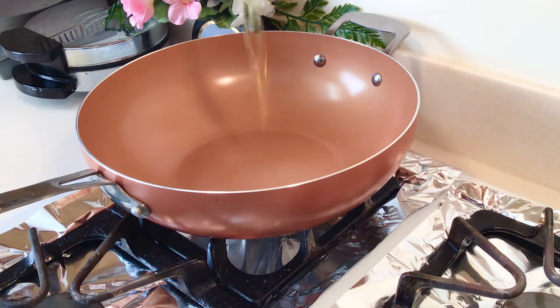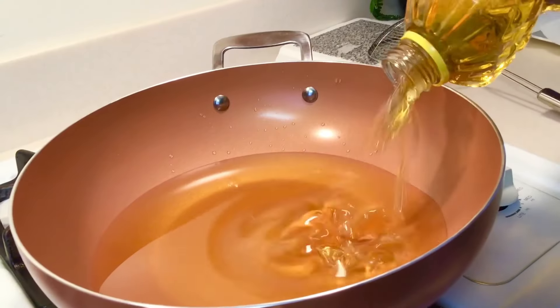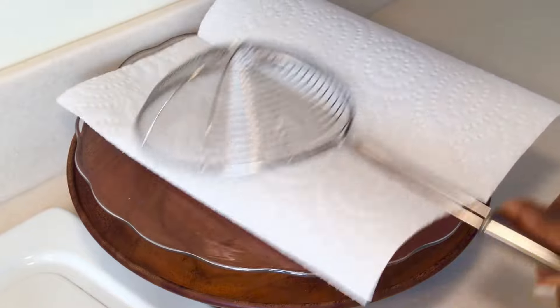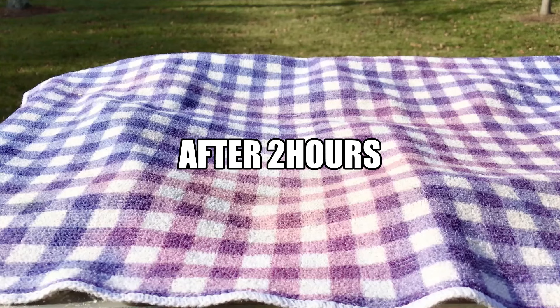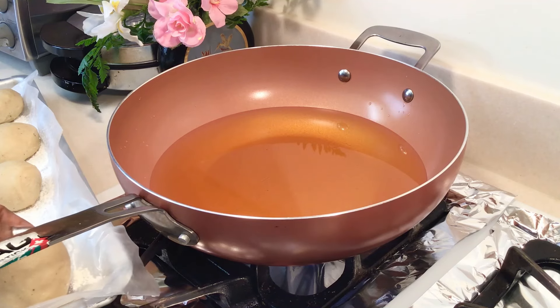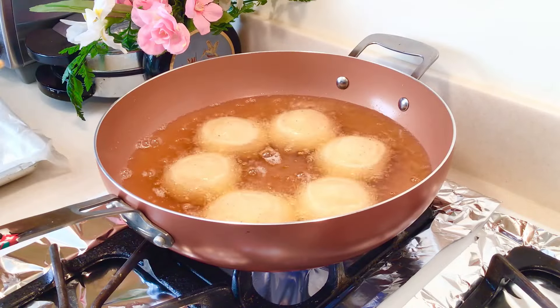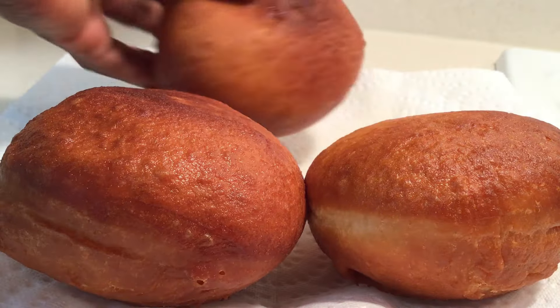After two hours, I'm just gonna deep fry. It has doubled in size. So we're just gonna pick and drop it in the oil. We're just gonna fry our dough on medium heat — we start from low to medium heat.